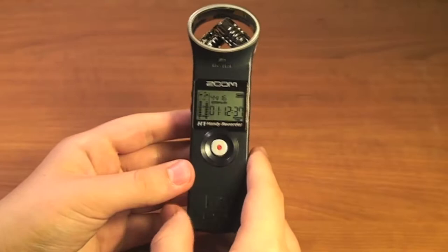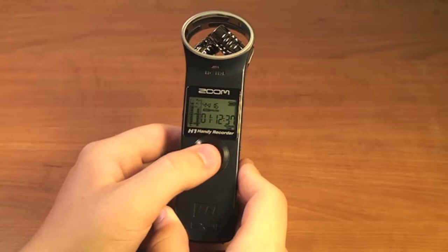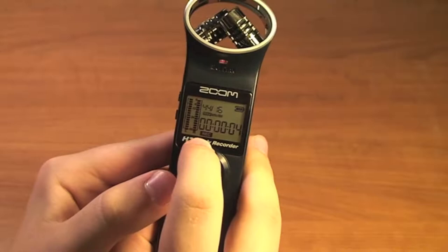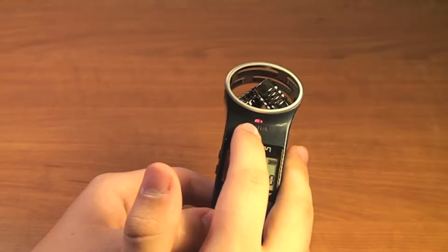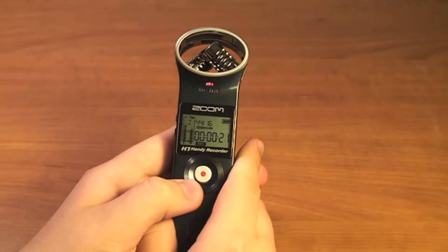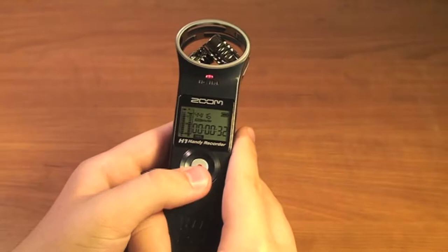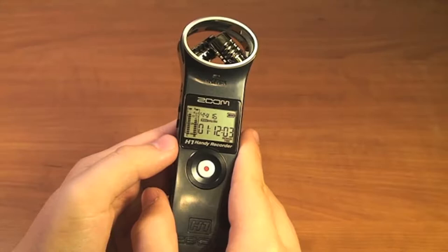We'll go over some of the settings and how to change them in a second. But right now let's look at recording. To record, it's pretty simple — just hit this big red button on the front. When we hit the red button, there will be a REC block down here standing for record. This LED indicator will be on solid when it is recording, and when the audio levels are peaking, the light will start to flash. To stop the recording, press that record button one more time and the recording stops.